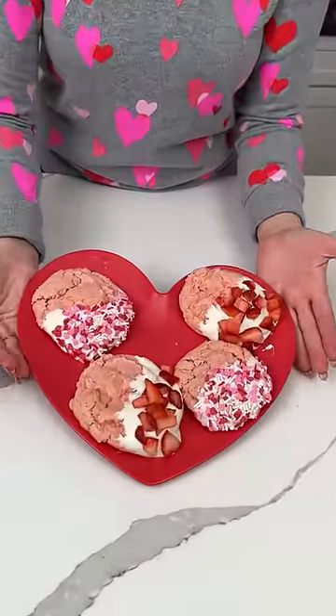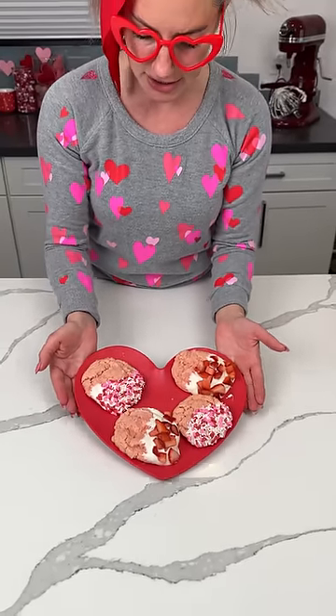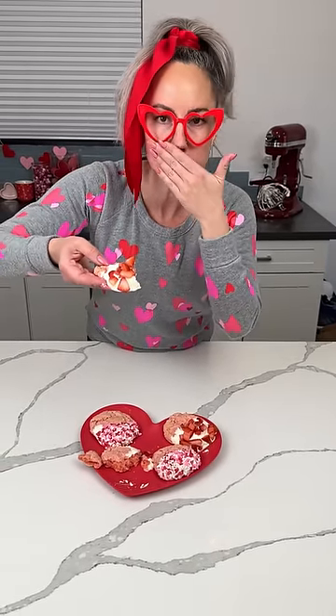Heart glasses, heart plate. All right y'all, the cookies set up — time to try it. These are like box cake hack cookies, soft cookies, and I just put some strawberries, sprinkles, and white chocolate on them. But now they're stuck. Oh man, y'all, they stuck. I should have thought about that. Okay, we're good — it broke in half, that's fine. Time to try it, we're just going for it. Mmm. Yeah. You have to do it with the strawberries — so good!